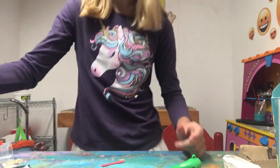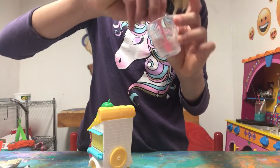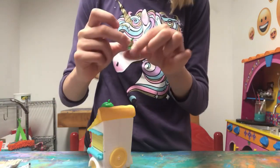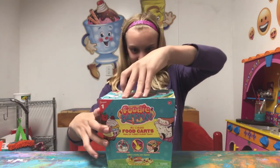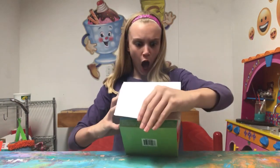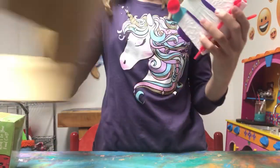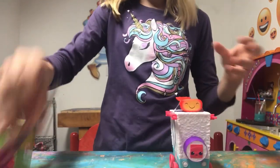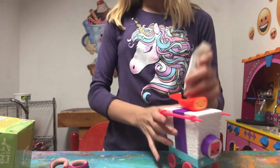Now I'm going to open up the other one to see which one I got, and then I'm going to start creating. We also got a mixing bowl, a little squirter, and a ball chain. Let's see who we got — the sushi! This is adorable. It can roll, and the sushi is just so cute. I love sushi — it's actually one of my favorite foods.